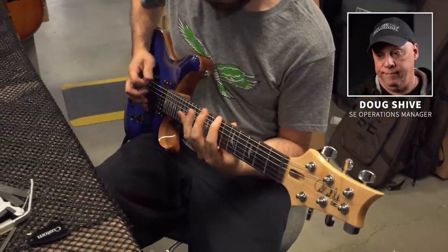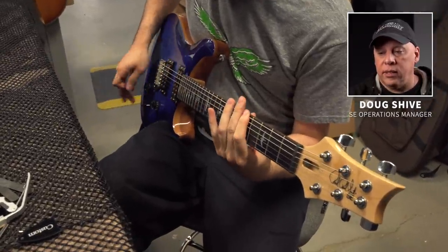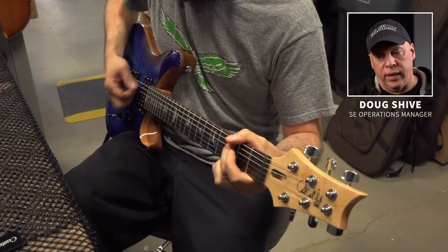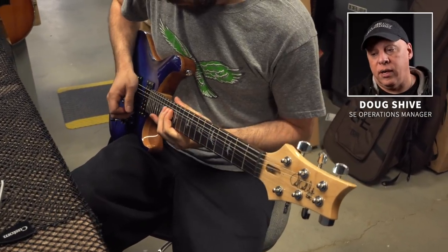Tom likes to play a lot of notes. He's checking to see if there's any buzz — you'll hear buzz if the frets aren't level. If the frets aren't level, we can fix it; we can dress the frets as necessary.